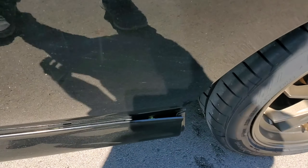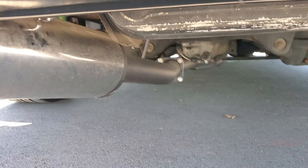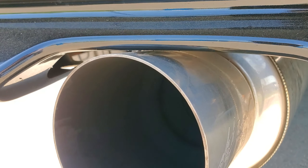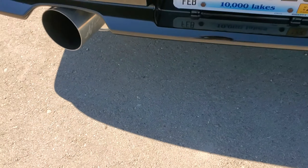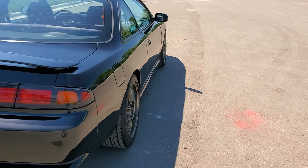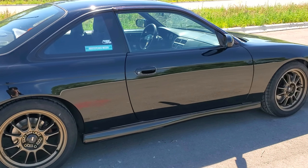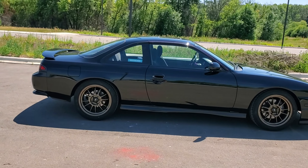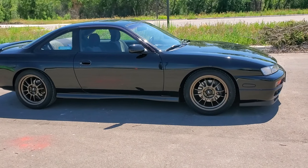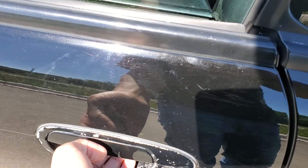Got the side skirts here — one is coming right off, unfortunately. The HKS exhaust runs down all the way over here and is almost touching the rear bumper. The offsets are pretty good — they're not poking out or anything. I'm not going for a stance car; I'm not really into that, not looking to make it slammed or anything.